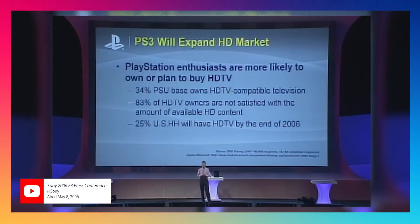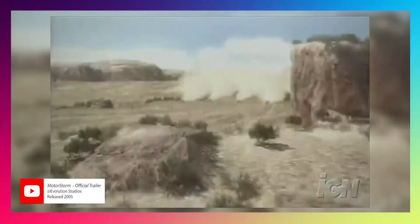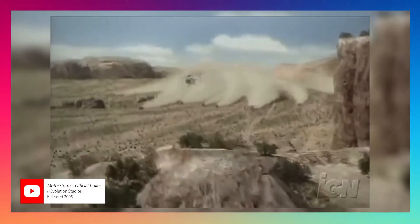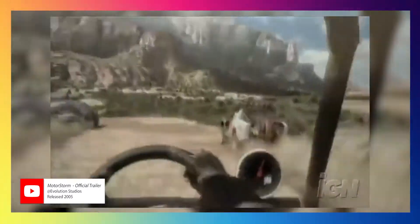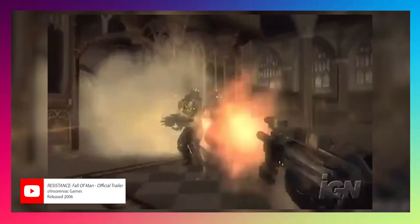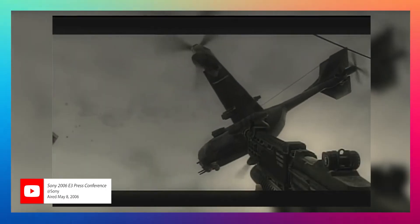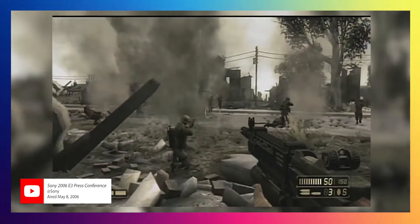I was so excited. I didn't even have an HDTV at the time — I was still using a CRT. And even then, the graphics were just mind-boggling. Some of the games it launched with were like Motor Storm, a dirt game where you had big monster trucks driving around. The first game I owned was Resistance: Fall of Man — a first-person shooter that had online, which was one of the cool perks of the PlayStation 3: the online was free.